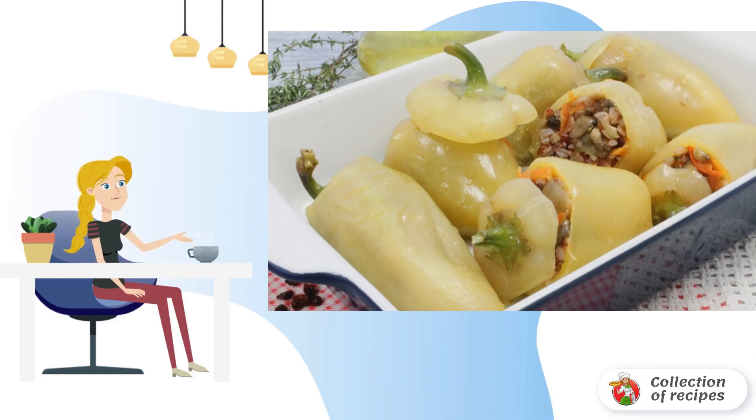Cut off the top of the peppers. Remove the seeds. Fill the peppers with stuffing and put them in a baking dish.